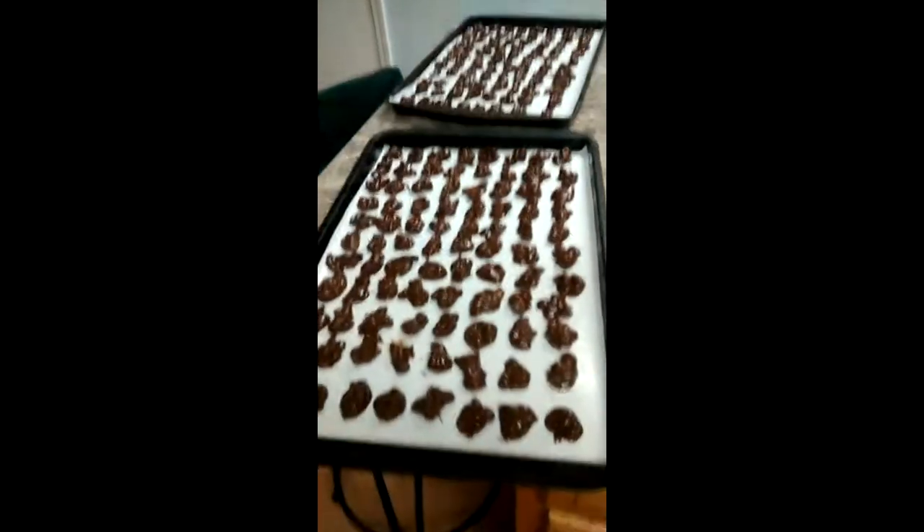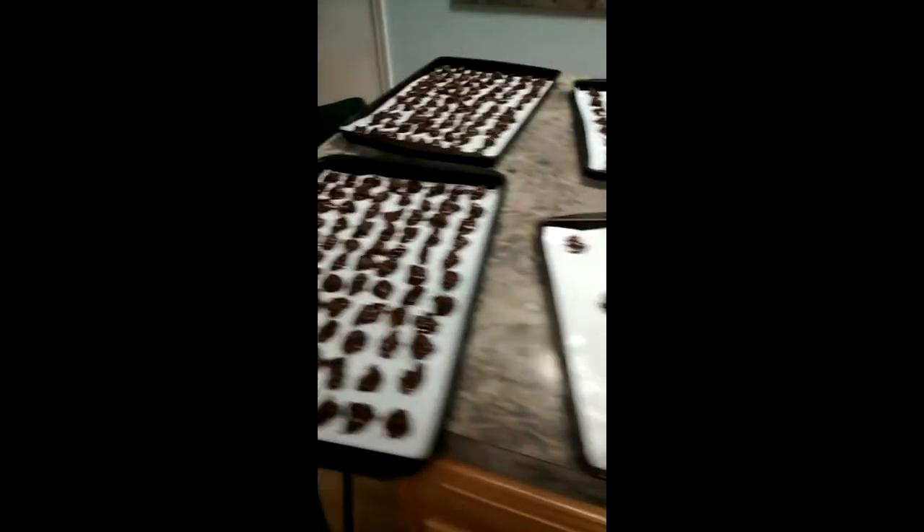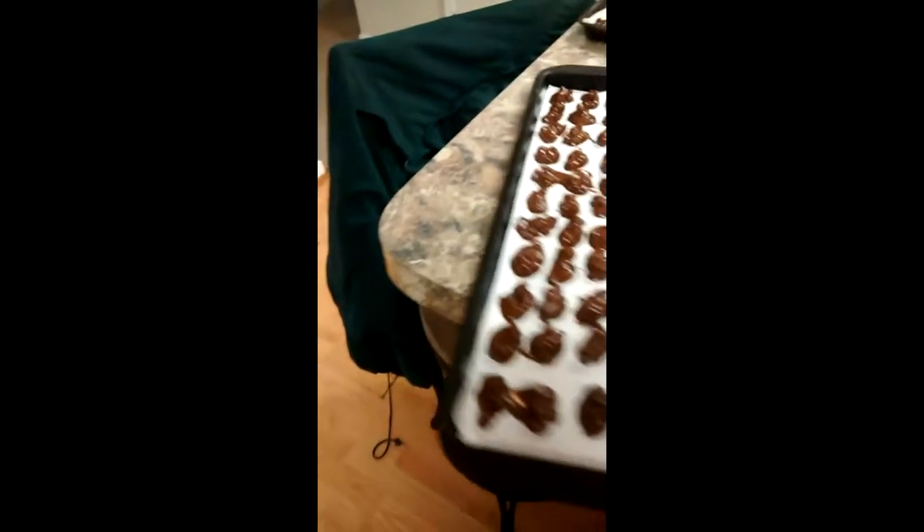I'm going to get these all set out here, and I'll be back when I'm ready to put the first tray in the freezer. Be back in a little bit. This is what I've got — they're ready, going one by one through the freezer.